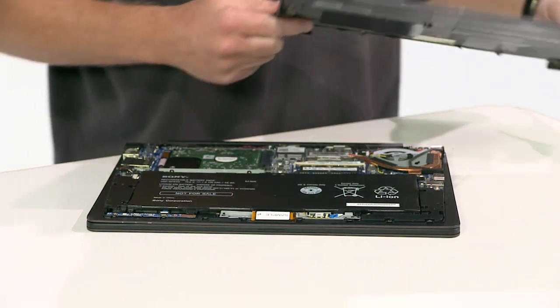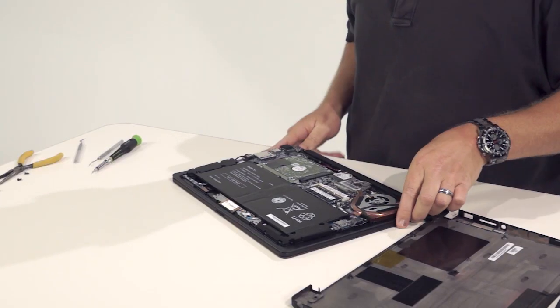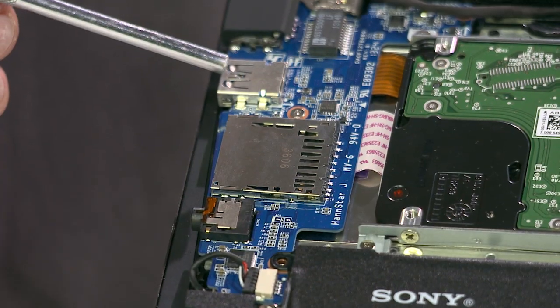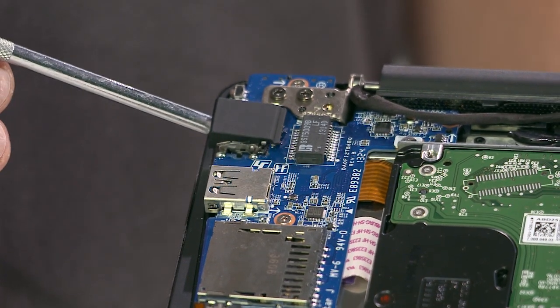The PC battery is front and center. To the left of the battery, we see the continuation of the external components we reviewed earlier, including the power button, speaker, headphone jack, SD card reader, USB 3.0, and sleep charge port, as well as the Ethernet port.